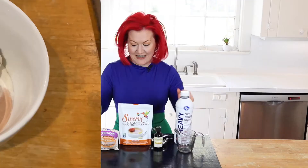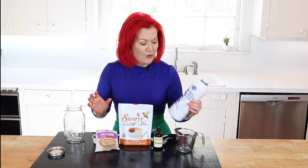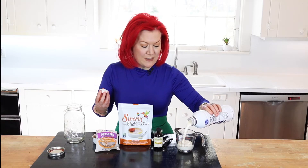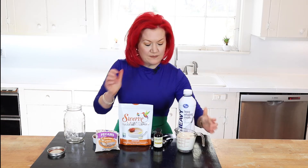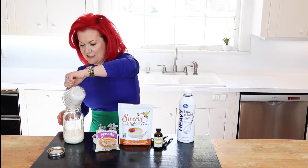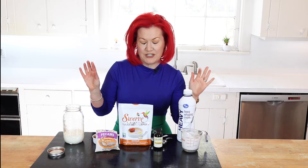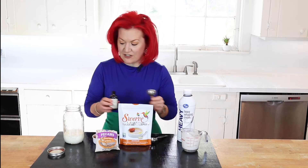Let's open our mason jar — you can get these at pretty much any store. We're going to add our heavy whipping cream, which is a huge base in our keto recipes. We're going to pour in a cup right here into our mason jar. I cannot wait for this! Now we're making vanilla pecan first — you know I love pecans.